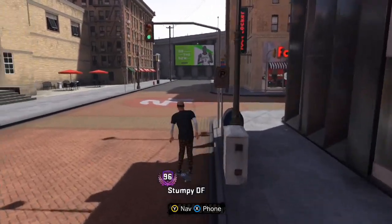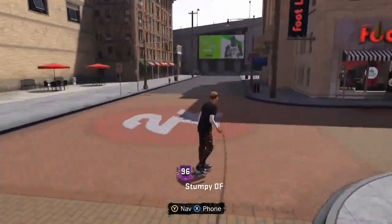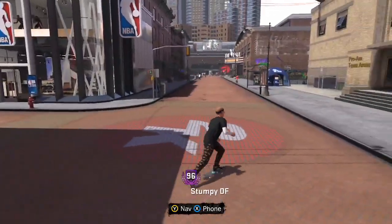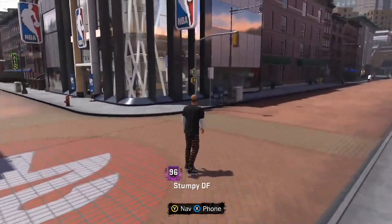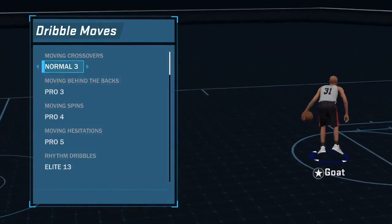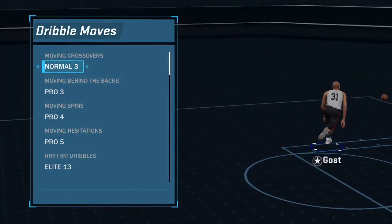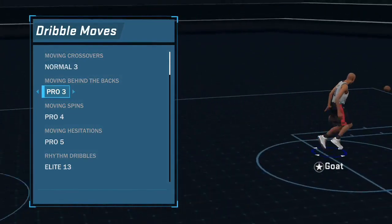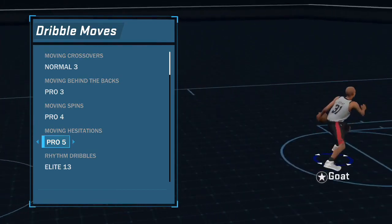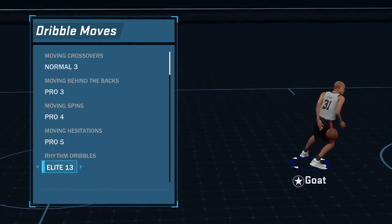I'm gonna tell you the best dribble moves that I use. There might be some better than mine, but these are just the ones I use, and I promise you that if you use these you'll get wide open if you learn how to use them. For moving crossover I use Normal 3, for behind the backs Pro 3, moving spin Pro 4, moving hesitation Pro 5, rhythm dribble Elite 13.